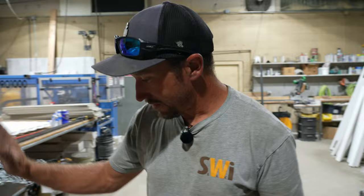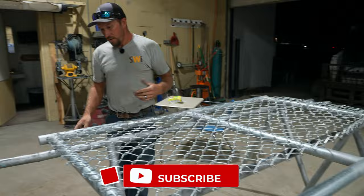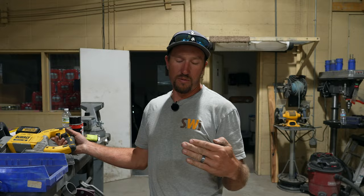We're going to use the blue one because our gate is an inch and seven-eighths gate frame. When we make our chain link swing gates, we make them two inches shorter than what the normal fabric height is.